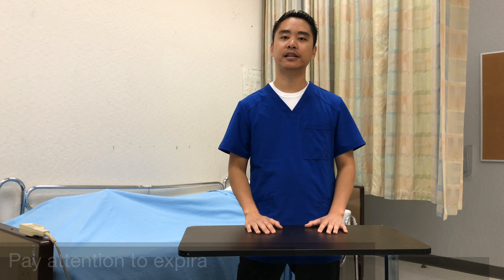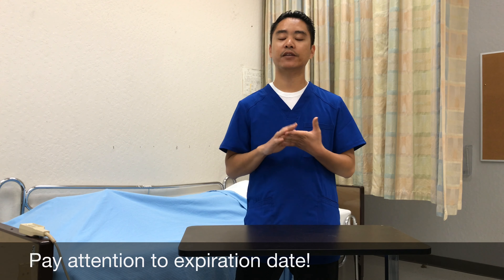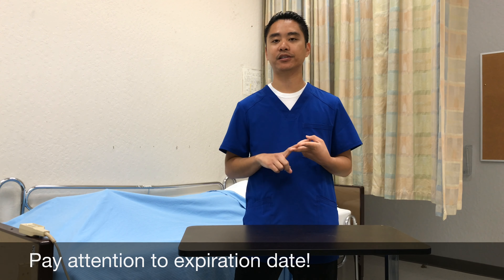Just remember not to let your CNA certificate lapse. You'll always want to check the expiration date, and then set reminders on your phone or calendar so that way you don't forget.